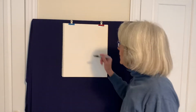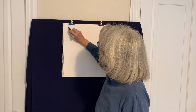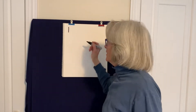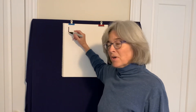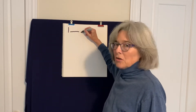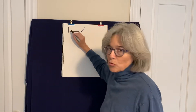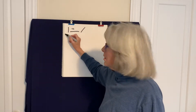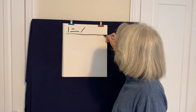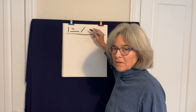We're going to start out with the straight line family. The straight line family is pretty straightforward. Straight lines can stand up straight, they can lie down, they can go at an angle, and they can be short or they can be long. There can also be several of them grouped together, which can give a neat effect too.